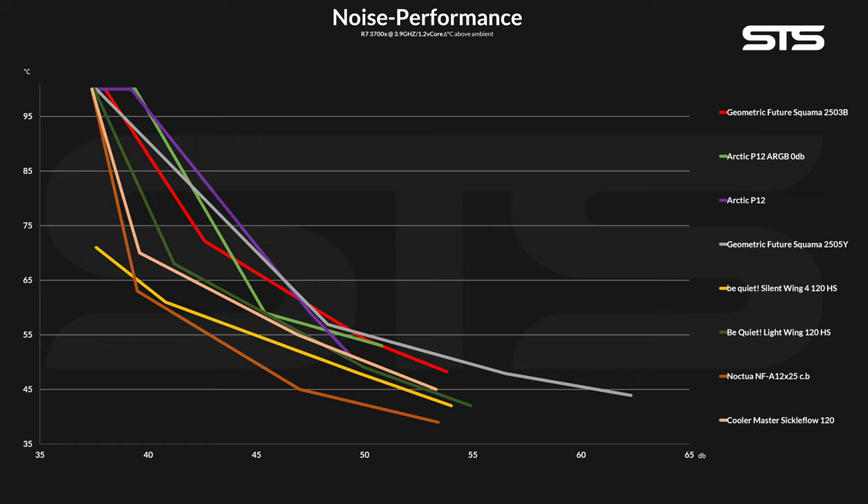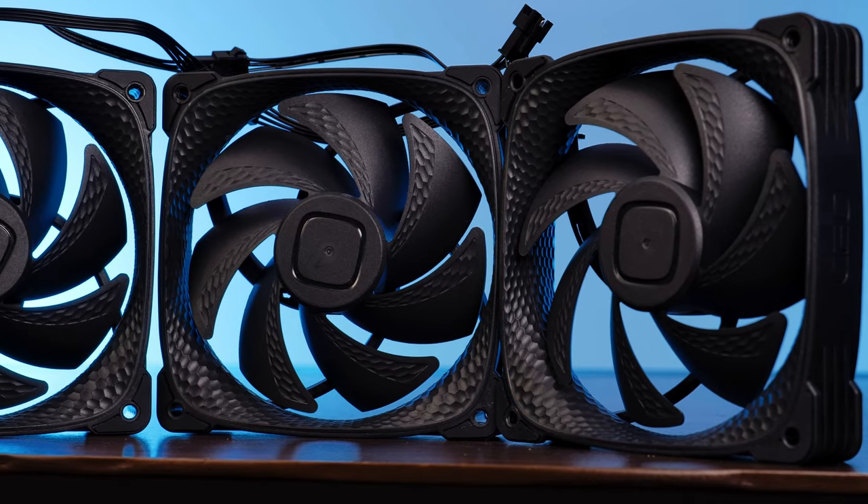Sure, it's still not a Noctua NF-A12x25 — that's for sure. But on both the high end and the low end, it outperformed an Arctic P12 ARGB 0dB. And that's already something quite huge to accomplish.